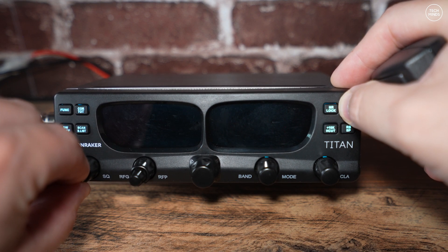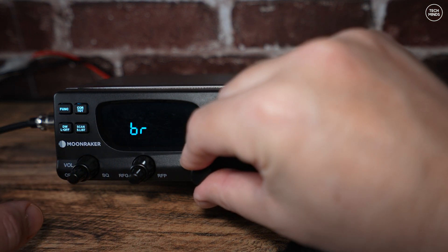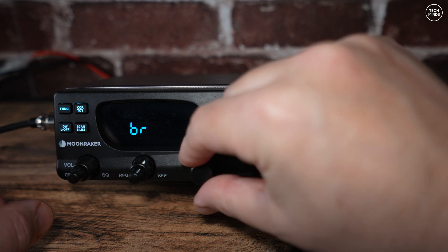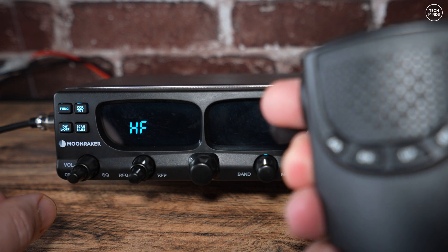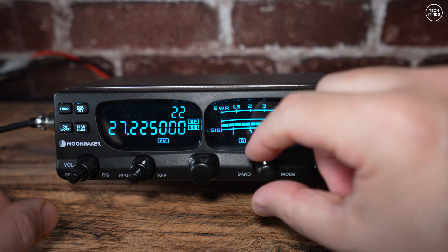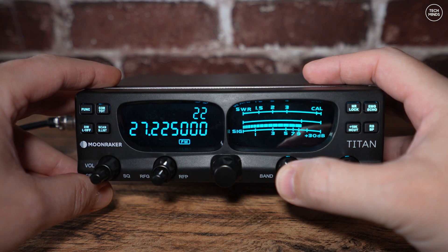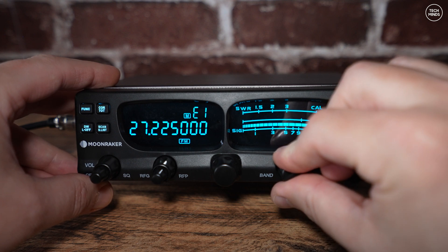The Titan ships as a dedicated 10 meter radio, but you can also access the CB bands. If you hold the EMG button and the PTT on the mic while powering on simultaneously, you'll be presented with an option where you can turn the center dial to change from a dedicated 10 meter radio to full coverage from 25 to 30 MHz, or just the CB bands. There are a few different options to play with — once selected, press the PTT quickly and the radio will restart into that band.